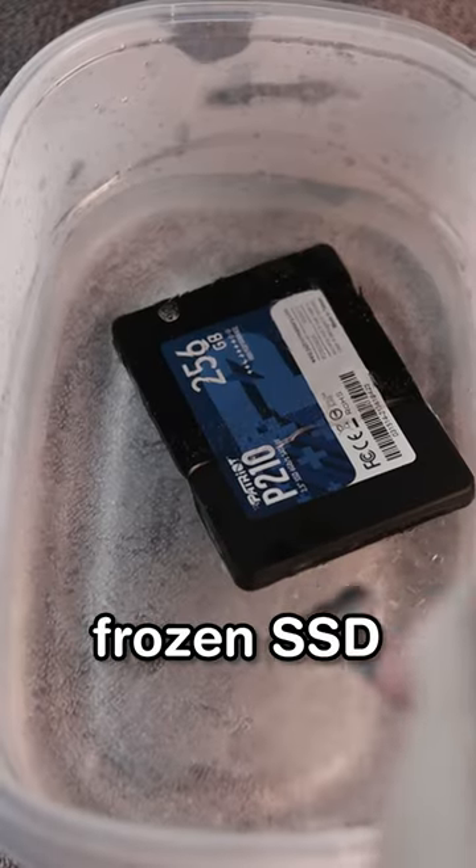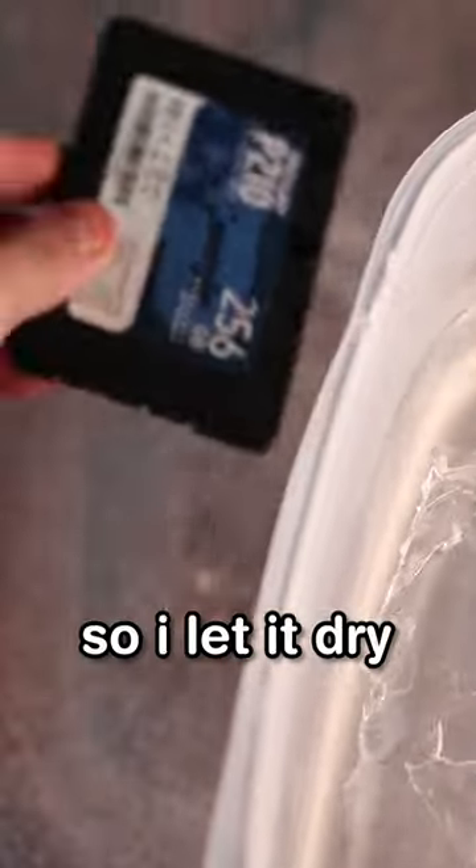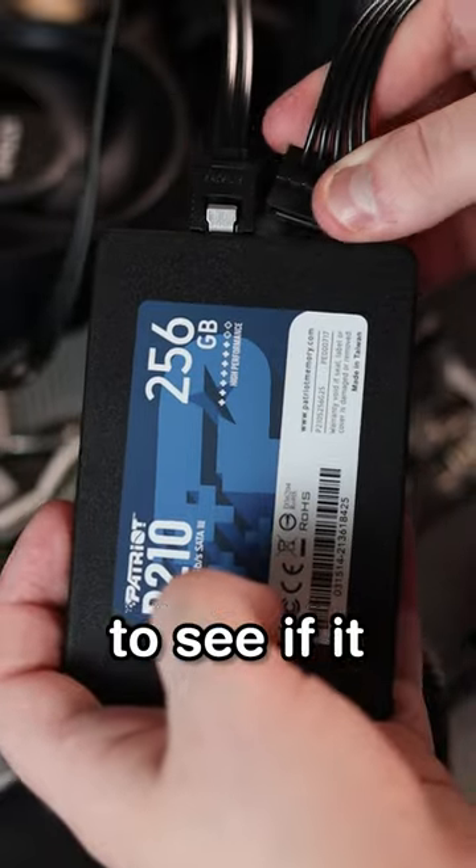And yep, as expected — that's one frozen SSD. But what's interesting is that it didn't feel like it had any water in it. So I let it dry for a couple days to see if it still worked.